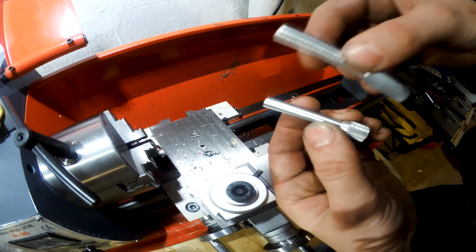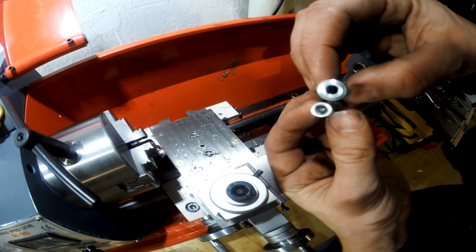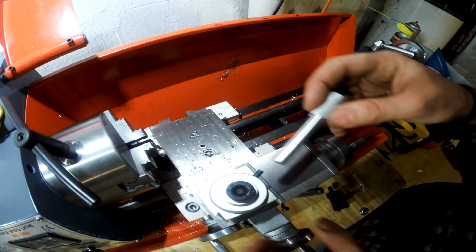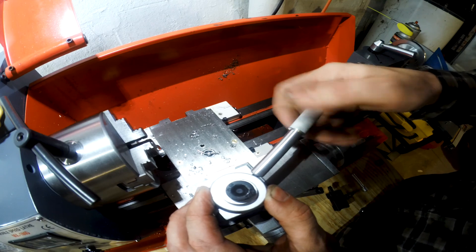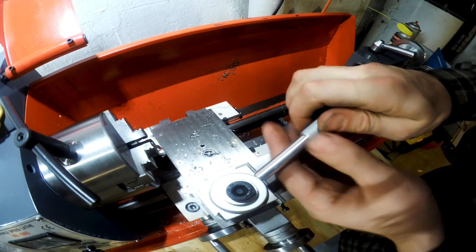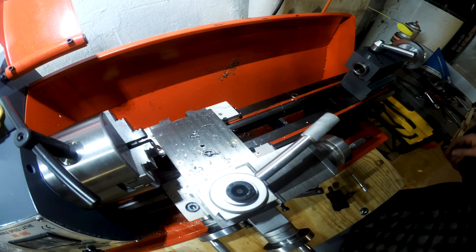This is the old one. Quite a bit beefier — oh yeah, that's real nice.